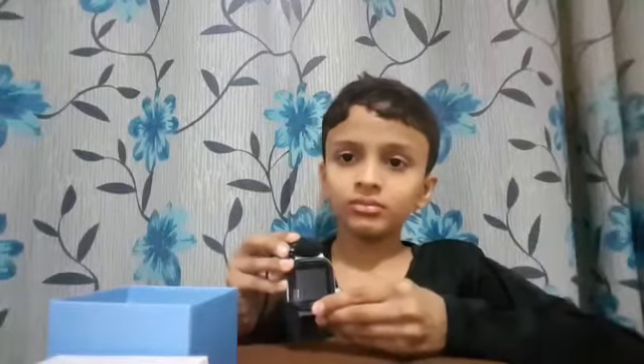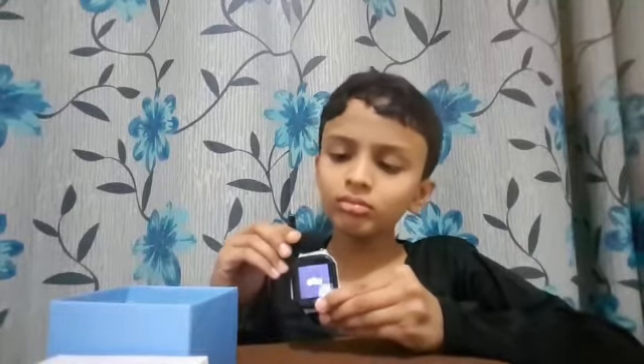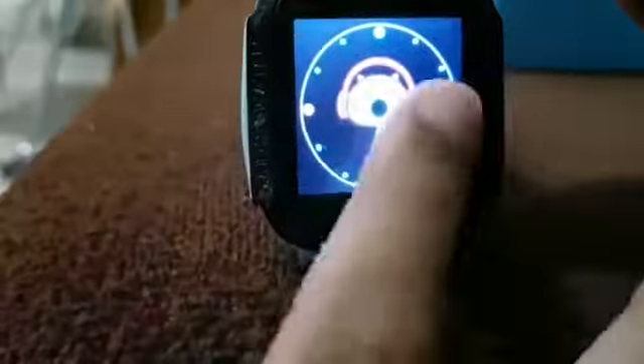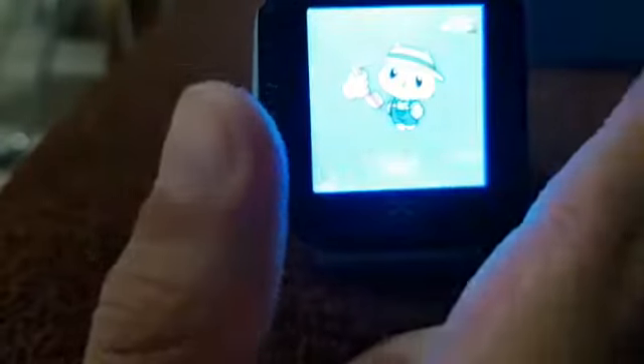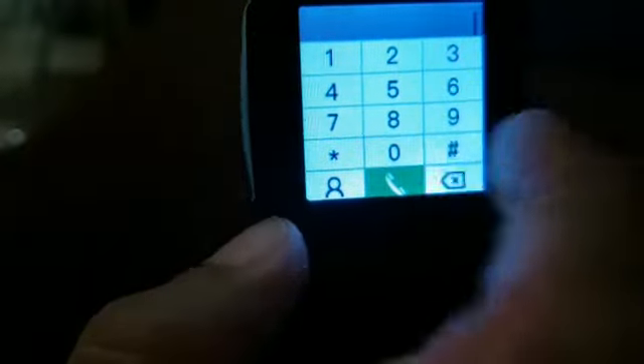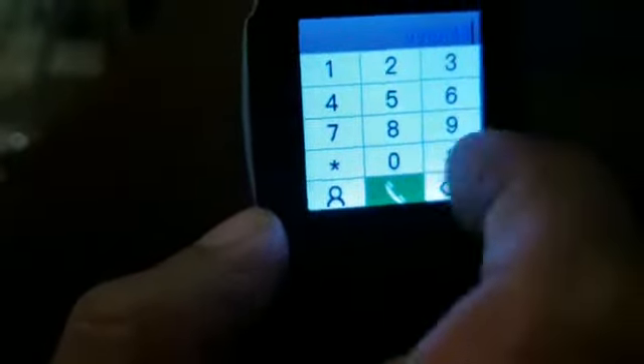I'm going to open the box. It will only work when we put in a SIM card.